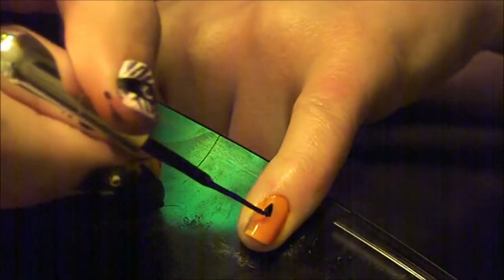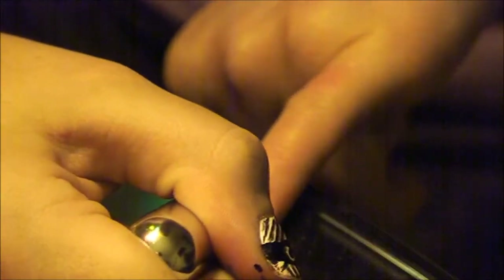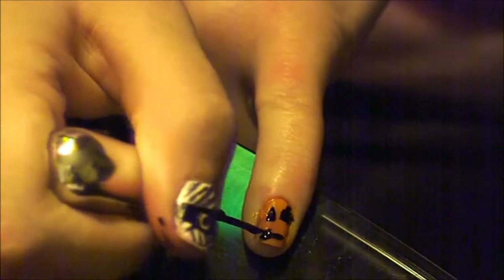The last one is the pumpkin. Do an orange base coat, then do two triangles for the eyes. For the mouth, go with whatever you want — I did two little teeth thingies.